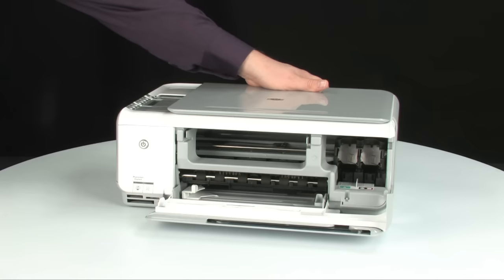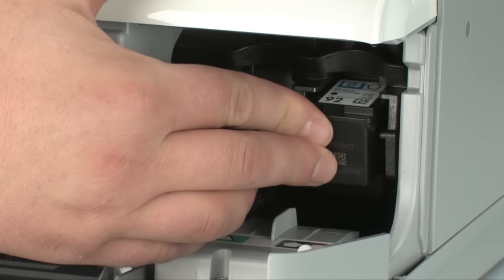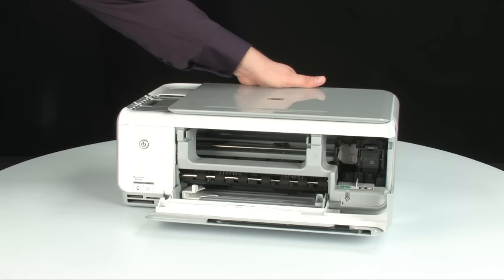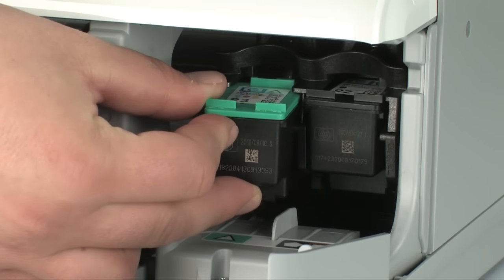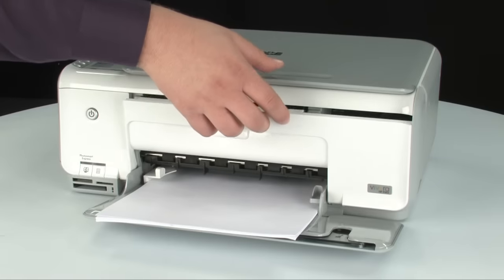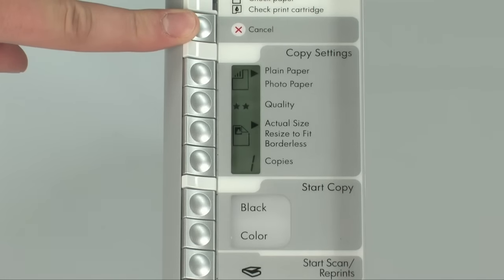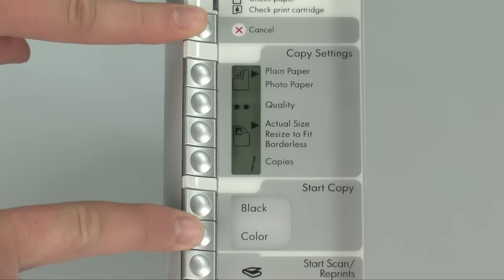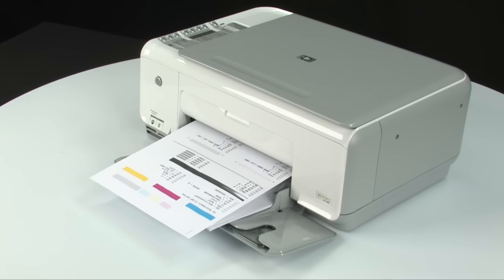Start with the black cartridge: hold it with the paper label on top and insert it into the right carriage slot, pushing firmly until it snaps into place. Next, do the same for the tricolor cartridge: hold it with the paper label on top, insert it into the left carriage slot, and push firmly until it snaps into place. Close the cartridge access door. Try printing a self-test page by pressing and holding the cancel button, then pressing the start copy color button, and releasing both at the same time. If the self-test page prints successfully, the issue is resolved and you can reconnect the USB cable and resume printing. If not, go on to the next step.